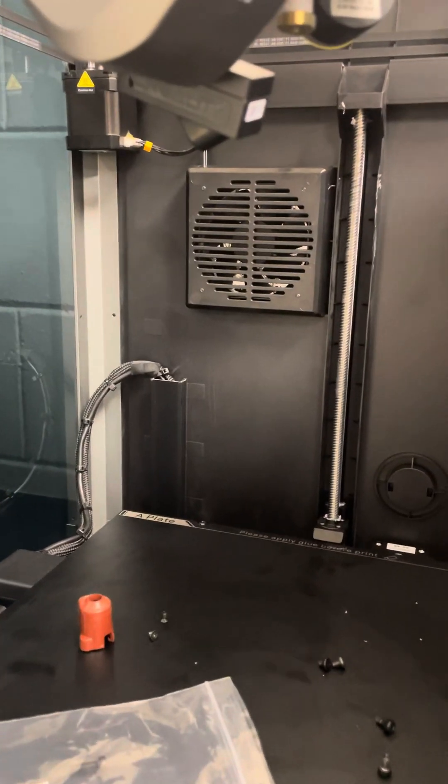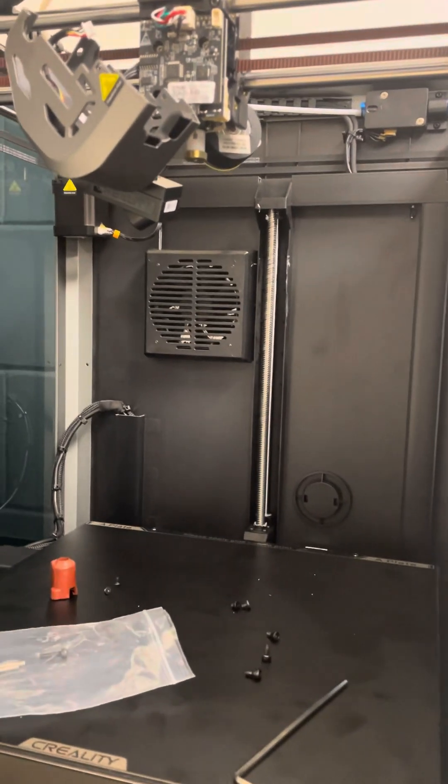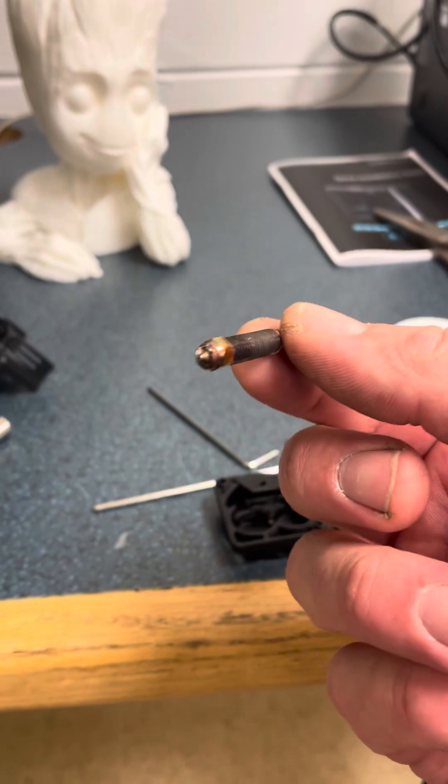But like anything, we can have some fails. I had a print last night that failed. And I've been hearing lots of horror stories about the hot ends that plug.